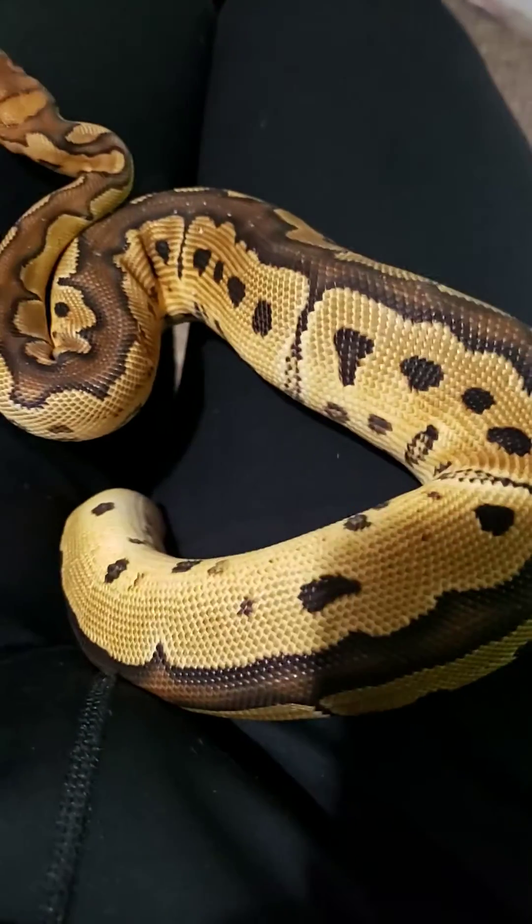Funny story — I joined this Facebook ball python group because I figured I could give it some good content and there are a lot of new keepers on there. I figured I could help people out, because I care about ball pythons and snakes in general and I've invested a lot of money in mine, so I definitely know what they like. Anyway, I got kicked out of the group today for the stupidest reason.